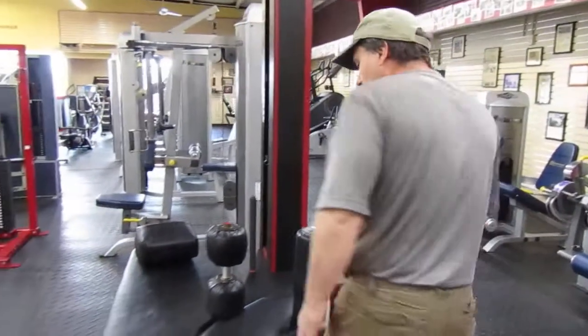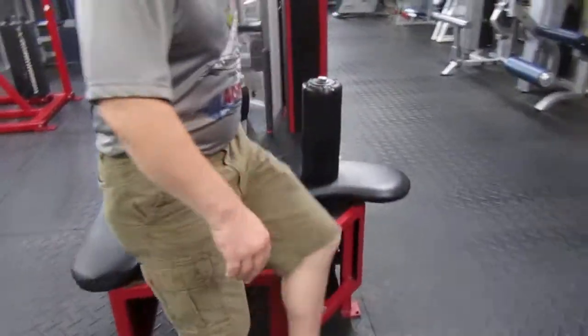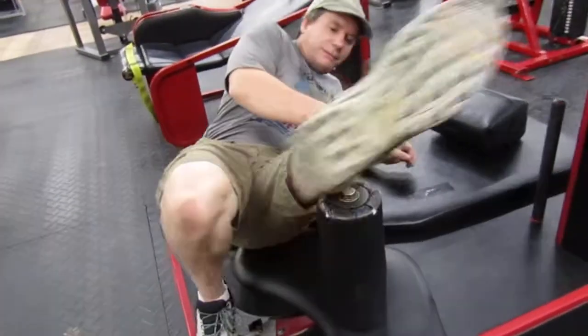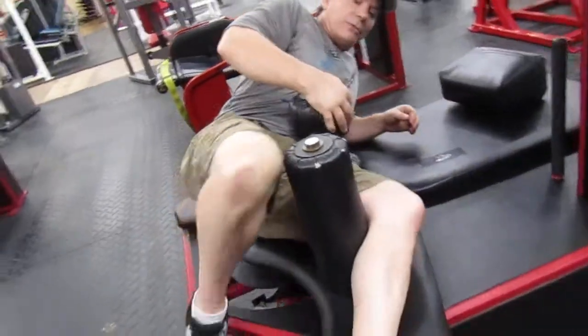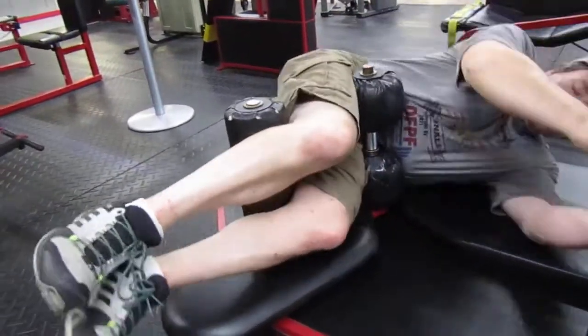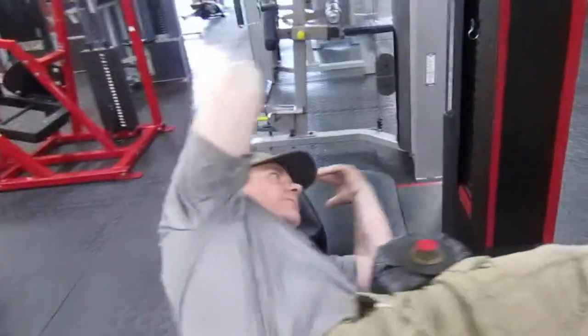Or you can do this by yourself. Line up with your hips here, sit down on the machine, and then raise your legs up and over like so. Then what you're going to do is lay down on your side and put this under your head where it's comfortable.